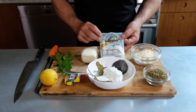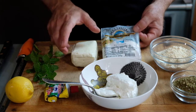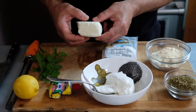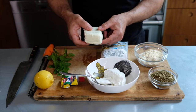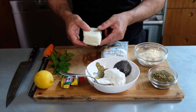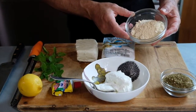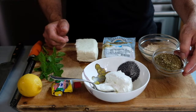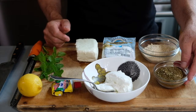Halloumi cheese comes from the Middle East. This one is from Cyprus, and it can be made out of cow, sheep, or goat milk. This is a combination of all three. It's pretty firm, a little bit like mozzarella. It could be a little bit chewy, but it's perfectly salty. The nice thing is when we fry it up, unless we really go overboard, it is not going to melt. So we're going to dredge that in garbanzo or chickpea flour to give it a little bit of nice Middle Eastern umami flavor. And za'atar,